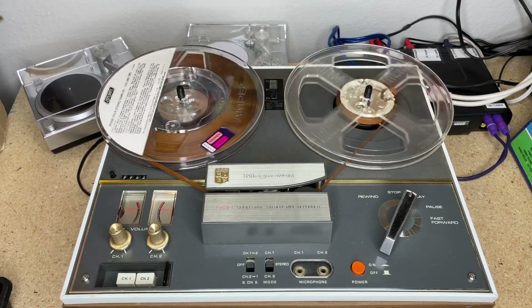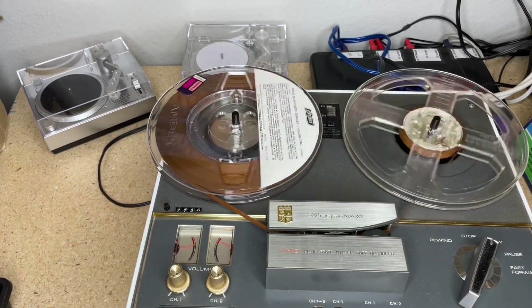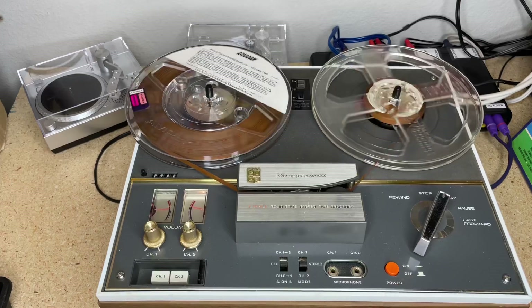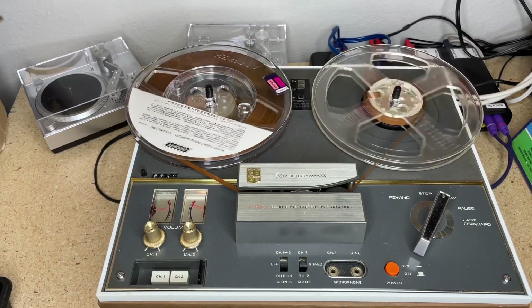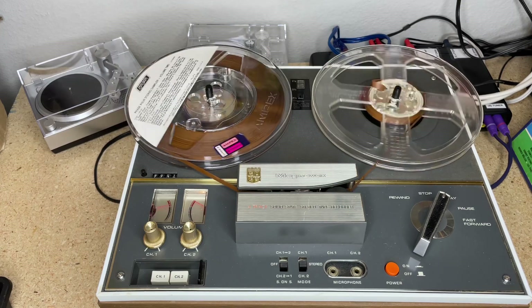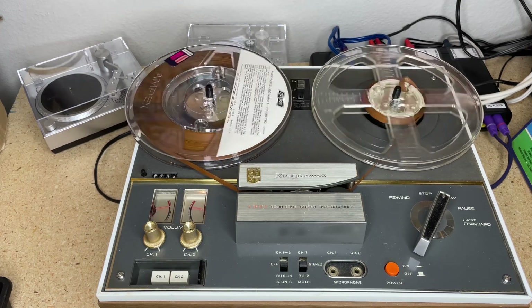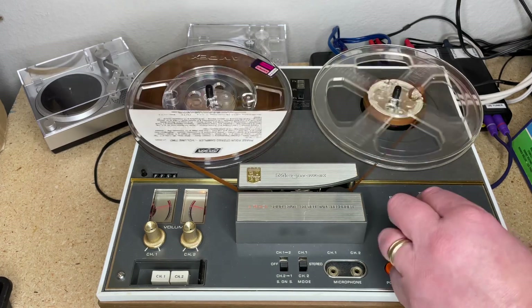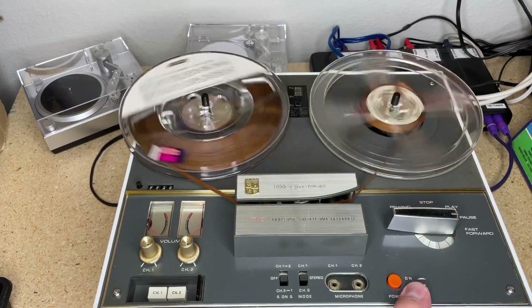The quieter music was what I recorded like an idiot; the louder music is the proper level of the pre-recorded tape. It's hot — it's really hot. If you look at the VU meters, we're peaking just above zero, so it should be good, but it sounds almost distorted. I'm not running through a preamp — I guess it's not actually distorted, it just sounded a bit hot to me.